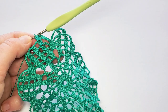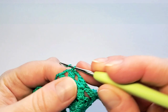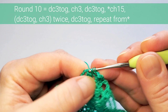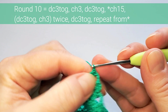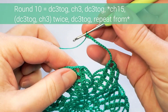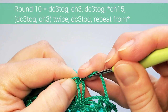Round ten starts the same — chain three, make the beginning cluster, chain three, make the next one. Between these parts, just chain 15 — two, three, four, five, six, seven, eight, nine, ten, eleven, twelve, thirteen, fourteen, fifteen — then reach over to the next three-double-crochet cluster and make it there. Chain three and then repeat: next cluster, next, then chain 15 between.